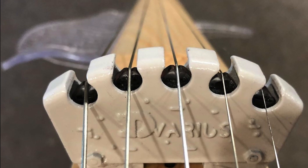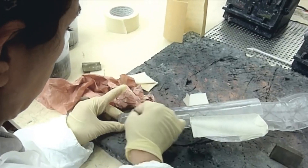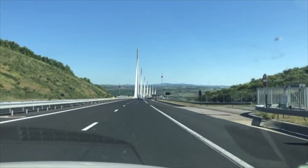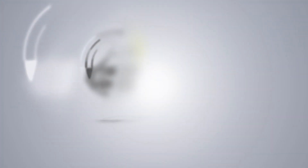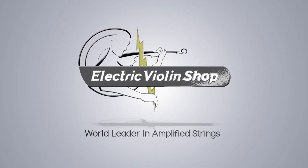Each instrument is hand-finished, assembled, and tested in his shop in Béziers. Each instrument carries with it the unique flavor and sound of stunning southern France. Visit electricviolinshop.com for more information on 3Dvarius violins.